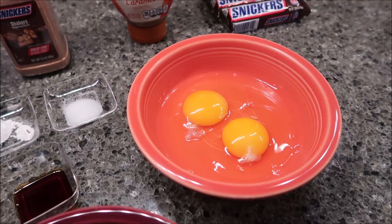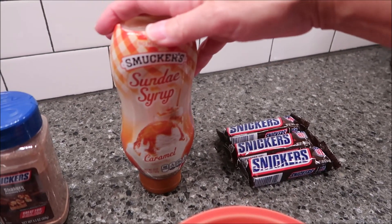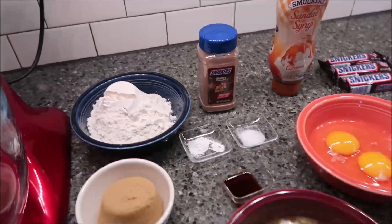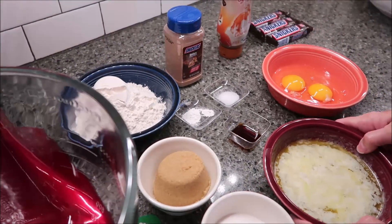For decoration on top, we're going to use some caramel sundae syrup and some Snickers candy bars. The first thing we're going to do is combine our butter, eggs, and vanilla in the mixer.